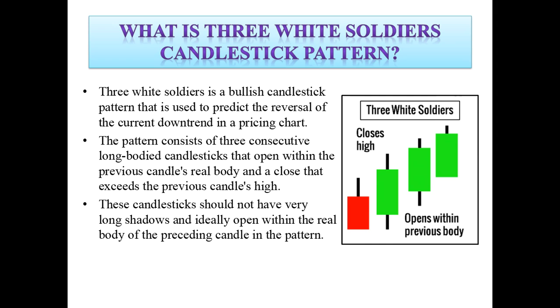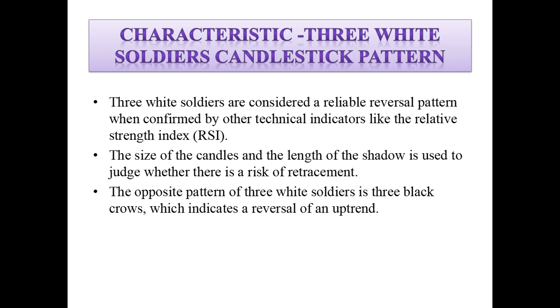These candlesticks should not have very long shadows and ideally open within the real body of the preceding candle in the pattern.